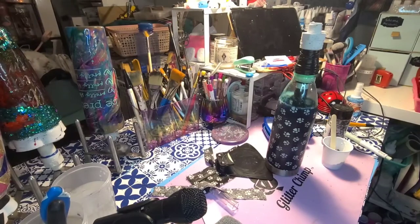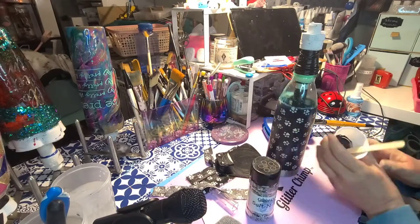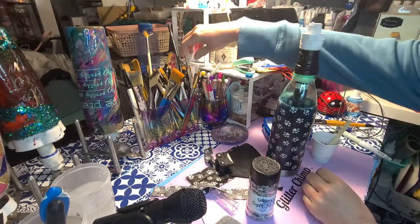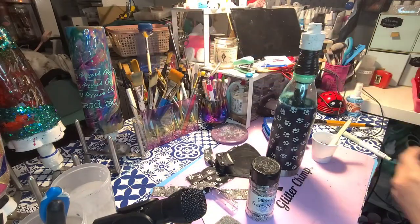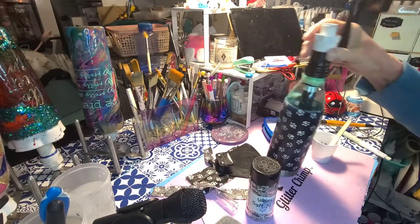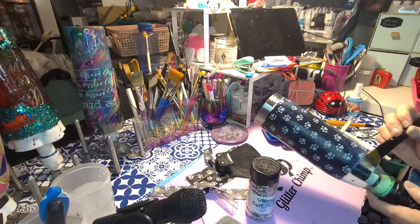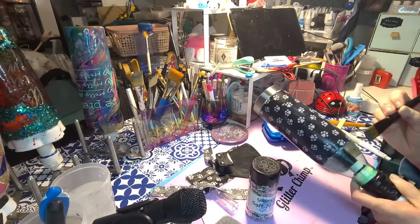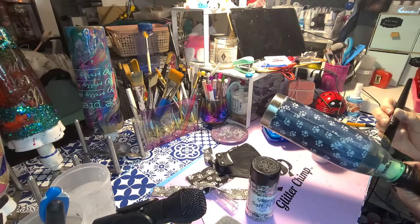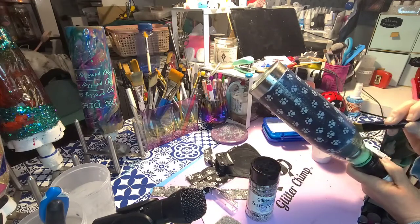I decided to go ahead and put some glitter on the top of this one — it's a black and white salt-and-pepper glitter. I took some Mod Podge and dyed it black with acrylic paint to go underneath it — I saw this trick on YouTube and it's a brilliant idea. It helps make the glitter more solid and gives it that dark base that really makes the glitter pop.